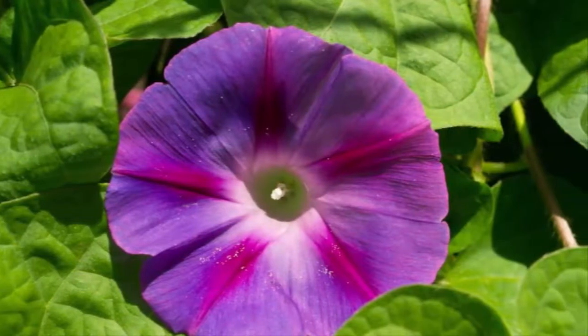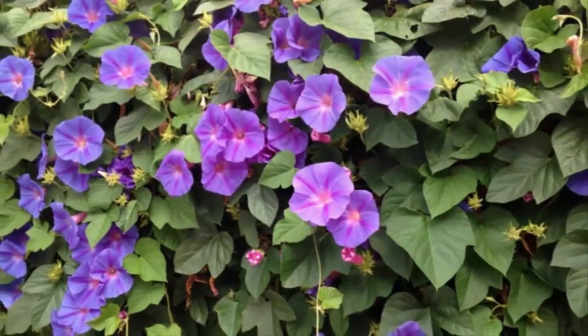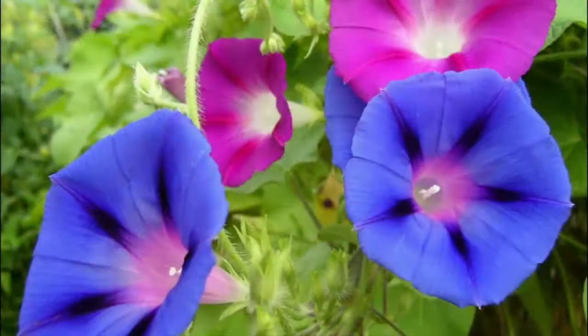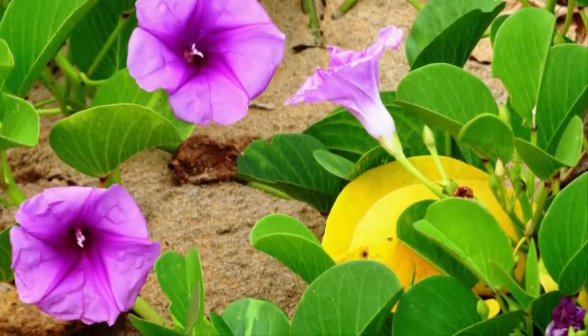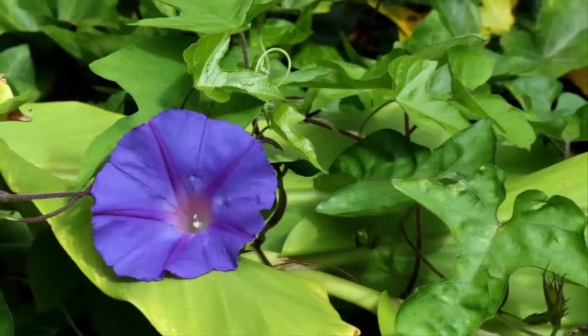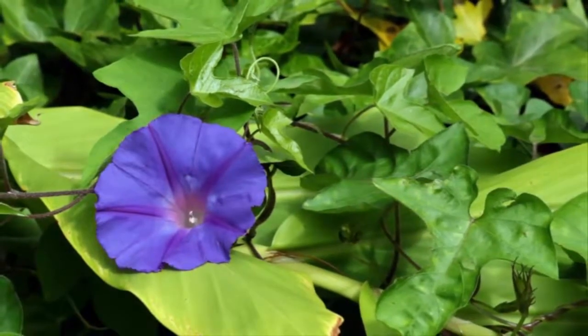Once the seeds have grown properly, the morning glory flowers can be propagated along a wall or on creepers so the flowers are arranged well. Step three: care for morning glory flowers. Treatment involves sufficient watering and fertilization. Watering can be done as necessary, at least every five to seven days. Fertilization can be done routinely every two to two-and-a-half months.